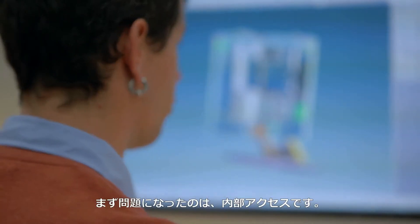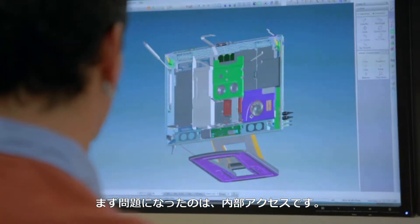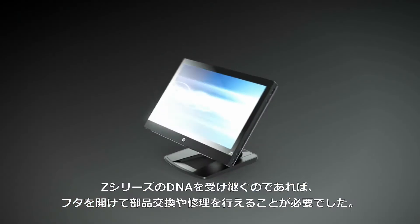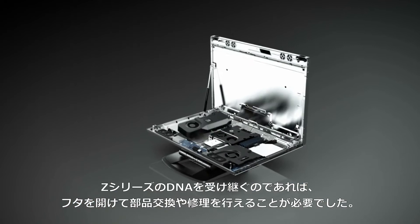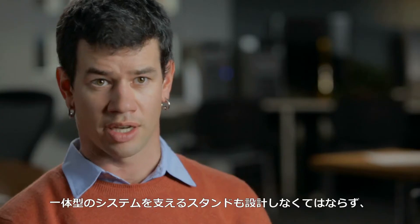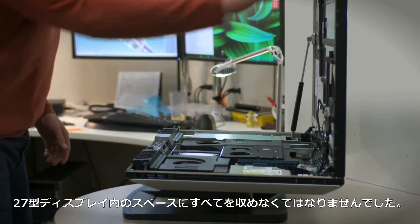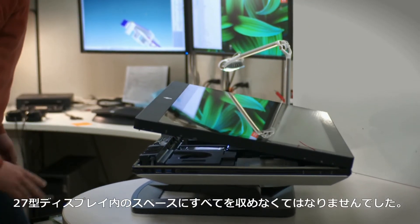In designing an all-in-one workstation, there were a number of real serious technical issues that we had to resolve. The biggest one was figuring out a way to allow users access to the inside. One of the elements of ZDNA was being able to open that lid up and get in there and service it all. The next was designing a stand that could position the system, and then the third was fitting all that computer into a 27-inch monitor space.